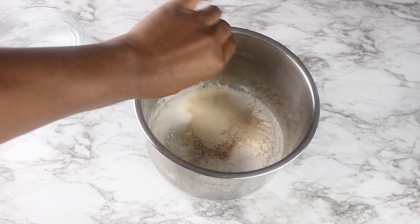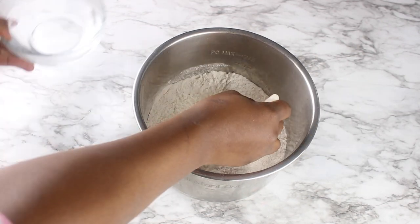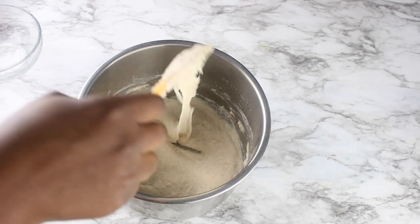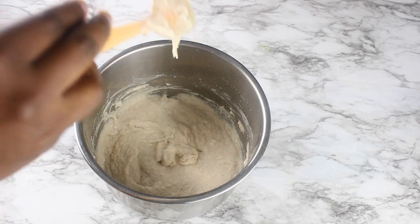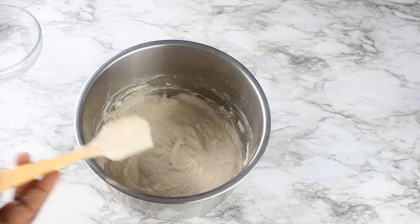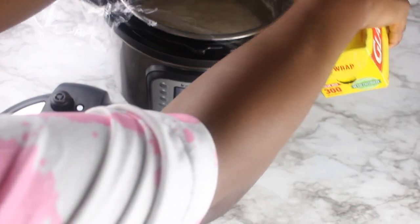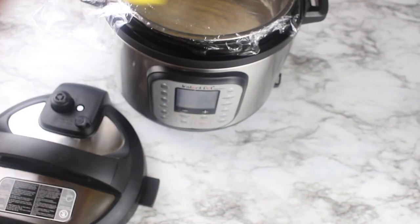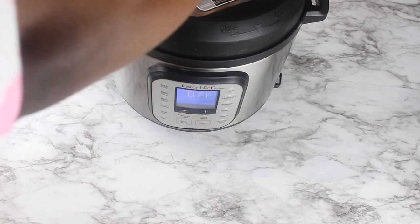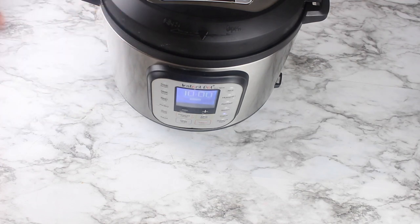I can just mix the yeast in with the rest of my ingredients. The batter should be dropping from the spoon but not too loose. I'm going to put this in my Instant Pot, cover it with a clean wrap, then put on the Instant Pot lid and select the yogurt function. I'll set my timer for 20 minutes — by then the batter will have proofed.